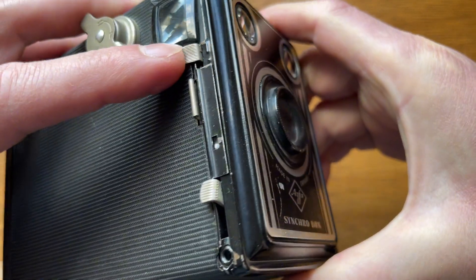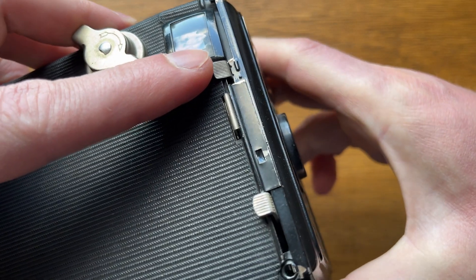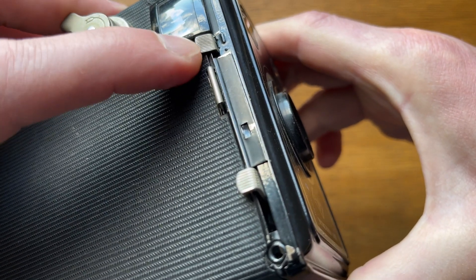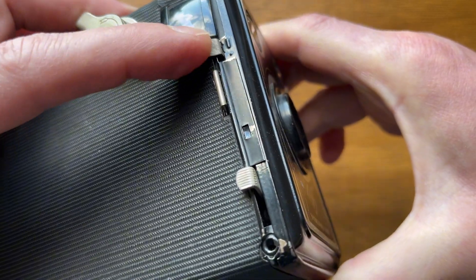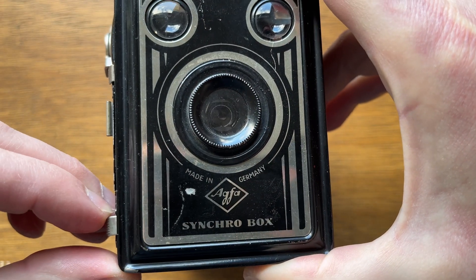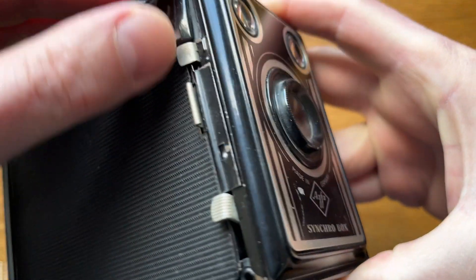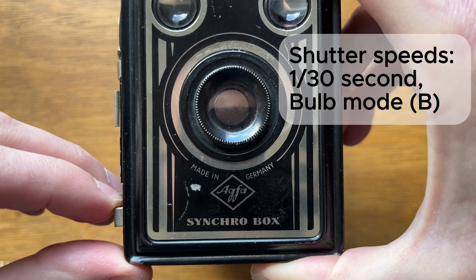And soon you'll understand why the shutter still works — there is simply a very simple shutter mechanism. Essentially, you don't have much choice with shutter speed either. There are only two options: a short exposure marked with a dot, or a long one marked with a strip. Essentially, the long exposure is the bulb exposure — the shutter is open as long as you press the button — and the short one corresponds to approximately 1/30th of a second.